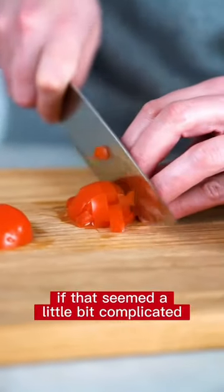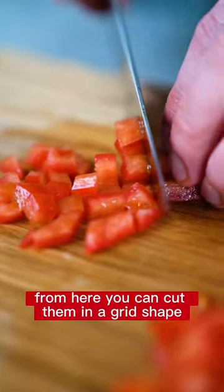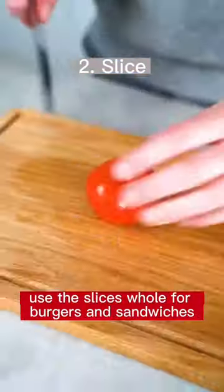If that seemed a little bit complicated, you can also try just slicing the tomato and then stacking a few slices. From here you can cut them in a grid shape to get nice even squares. Or of course use the slices whole for burgers and sandwiches.